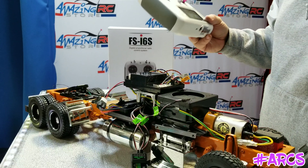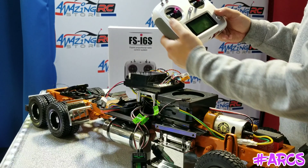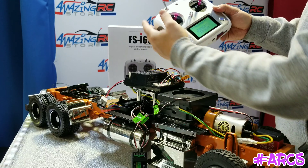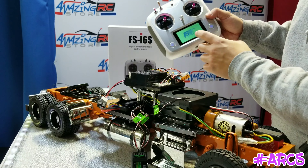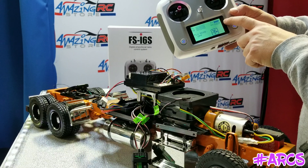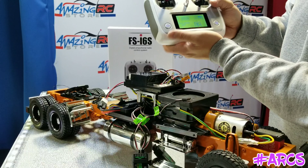One thing I wanted to quickly show you: this radio is super fantastic. If one of these buttons is down, you've got to have them all up before it allows you to turn on the radio. From there it gives you the battery reading — not just the battery on the controller, but also the battery reading on the vehicle.